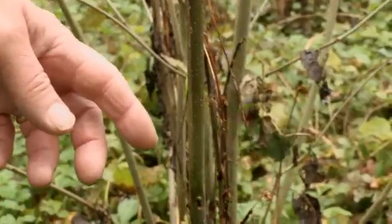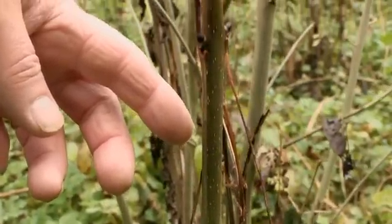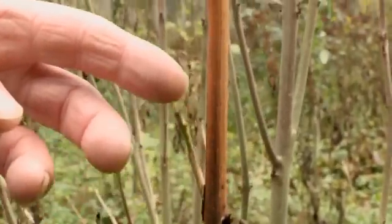The next symptom to look for is this discoloration of the stem. As the fungus makes its way into the stem, it changes from this olive green through to this purplish through to a brown.